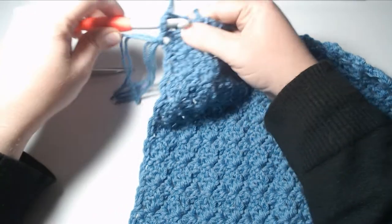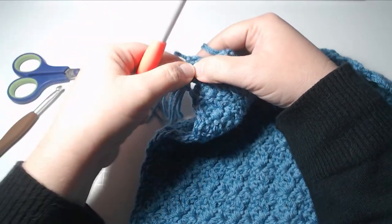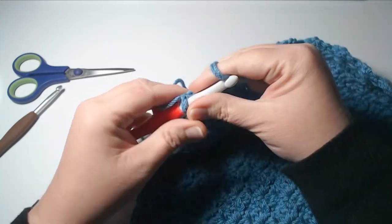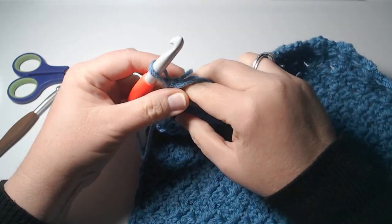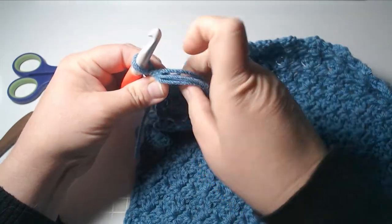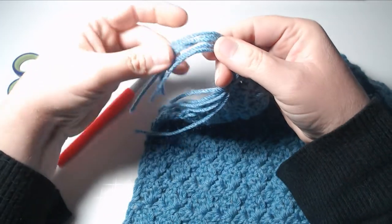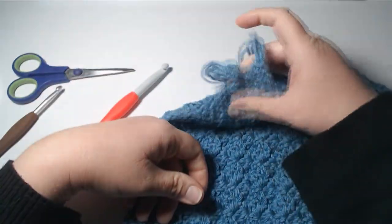Let me show you exactly how to add your fringe. Put your hook through that space, have your tassel ready — this one only has two pieces because I'm going to add the leftover tassel piece in too, making three. Bring your yarn through, then add this part of the tassel in, grab the whole thing and pull it through — and now that tassel is 100% part of the fringe. That's all you do; go ahead and add your fringe.